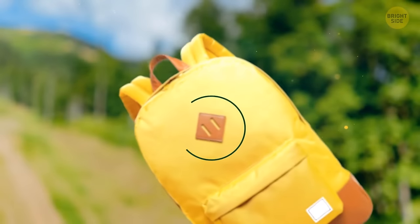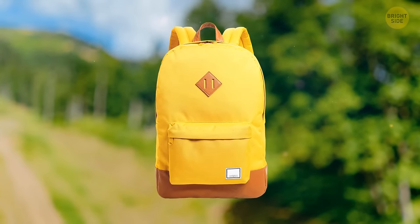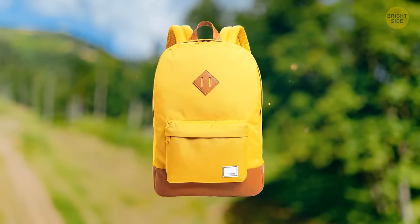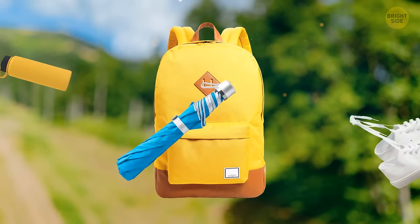Diamond slits on backpacks were originally placed only on traveler bags, and their purpose was to carry ropes. These days, you can find such slits on almost every backpack. Why not use them to carry a bottle of water, an umbrella, or a pair of sneakers?